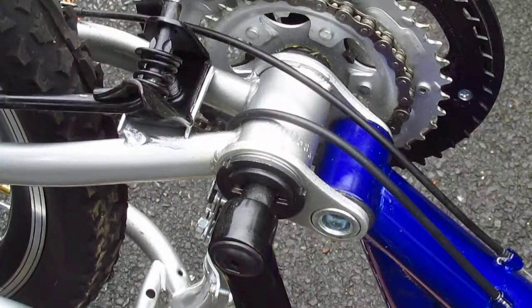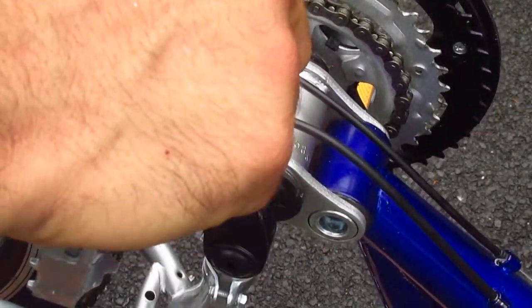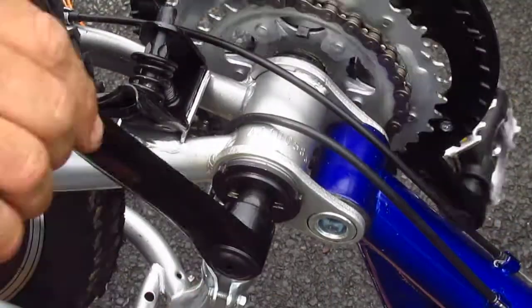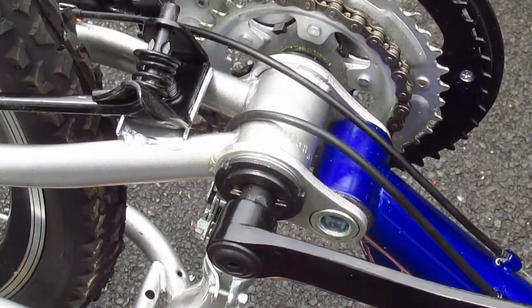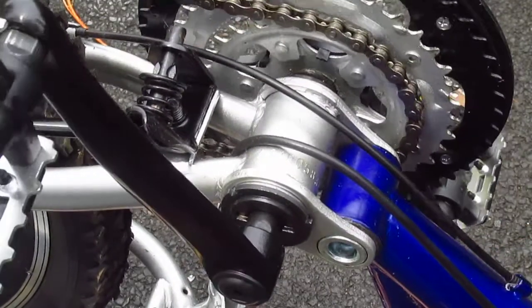Now the lock ring is tight. The bottom bracket — I don't feel any grinding, and I don't feel any flop. The whole bike's flopping around, but the spindle is tight, but not too tight. And that's how simple it is.